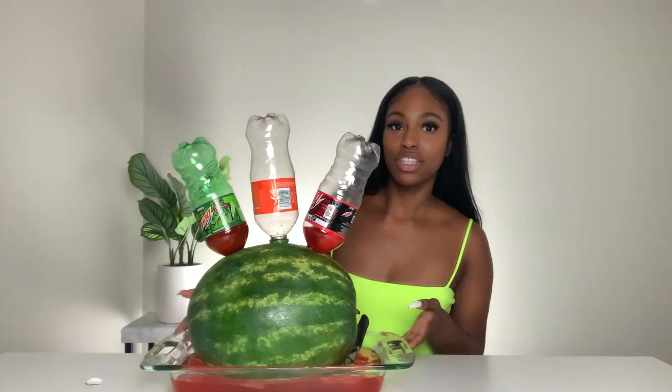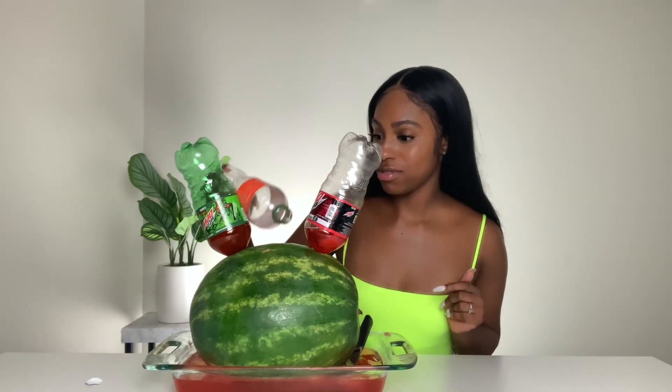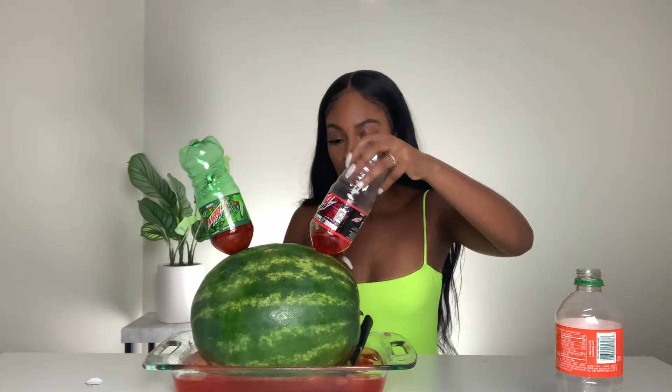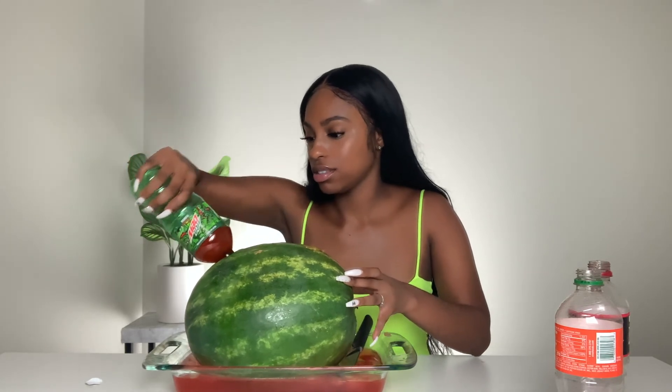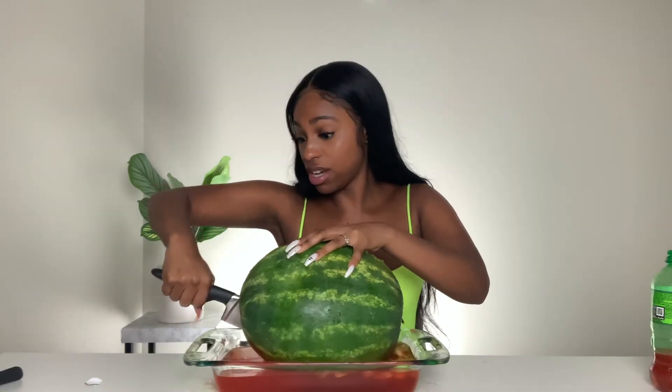Moment of truth — the watermelon. Over the last couple of hours, one bottle is completely gone. The Orange Fanta is gone. This Mountain Dew has less in it. I'm pulling the bottles out. Look at that — the color of this has changed. Remember this was green at first? It's red all up in here now. There's a lot of juice down here too. Now let's cut into this thing — juice is coming out!